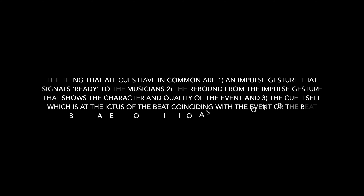The thing that all cues have in common are: one, an impulse gesture that signals ready to the musicians; two, the rebound from the impulse gesture that shows the character and quality of the event; and three, the cue itself, which is at the ictus of the beat coinciding with the event, or the beat before an event occurs if it is on a subdivision of the beat.